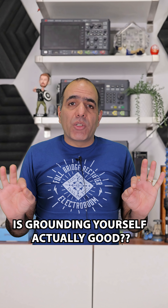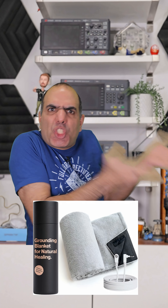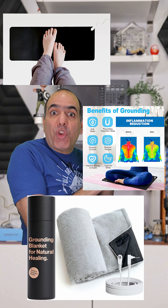Now you might think grounding yourself will remove that voltage and all is good — and hence all these stupid 'keep yourself grounded for healing' type of products out there. But grounding yourself could make matters even worse.